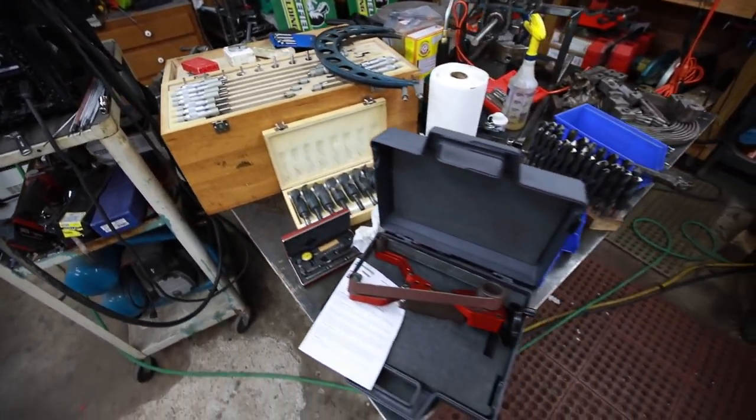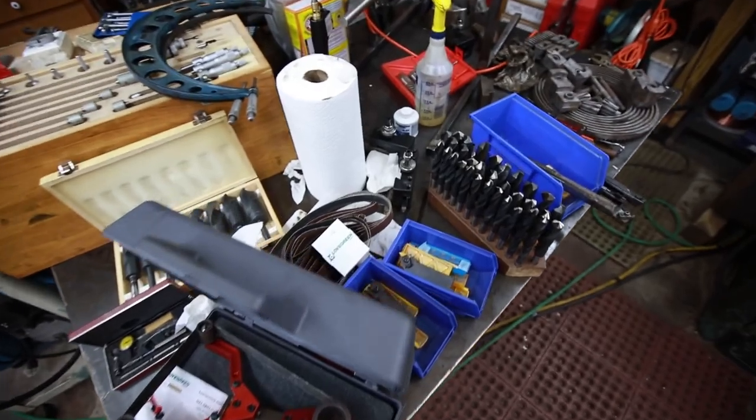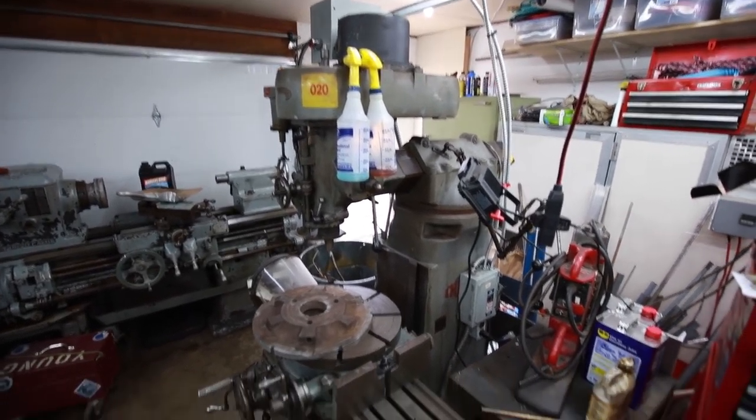Howdy YouTube! Darlington Farm here. As you can see, I got some stuff off Craigslist. I went down there and checked out this guy's place today. Actually, I didn't find him on Craigslist — the guy I bought my index mill here off of, right there, texted me the other day and was like, you need to get down here and check out what this guy's got.